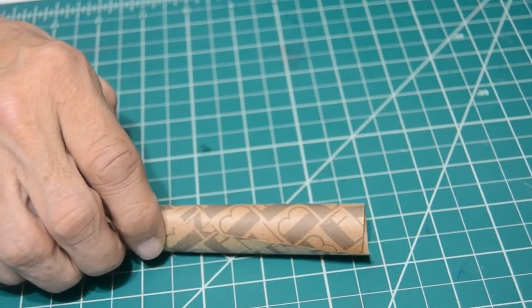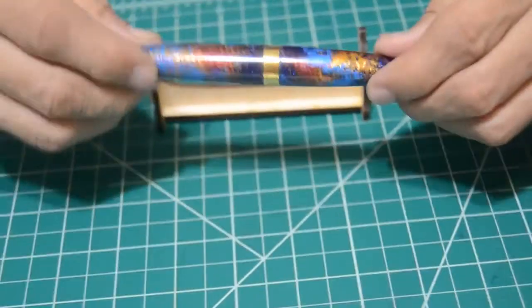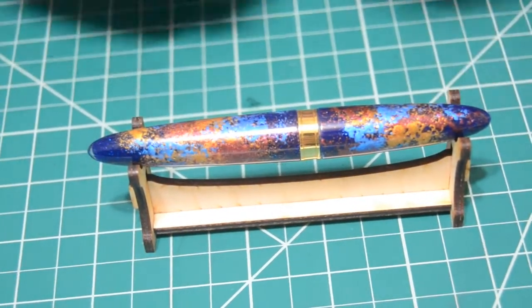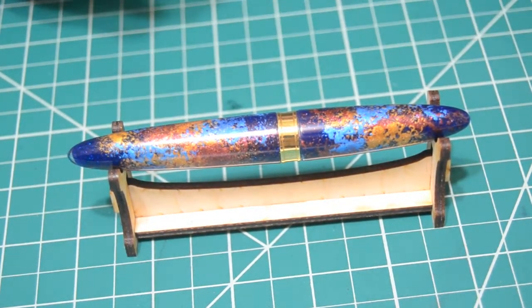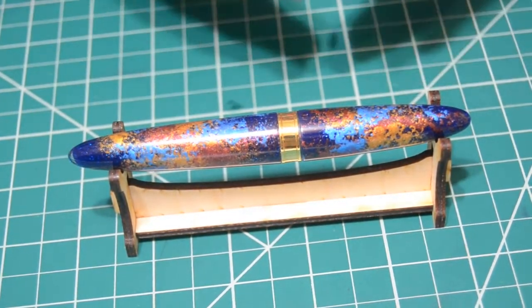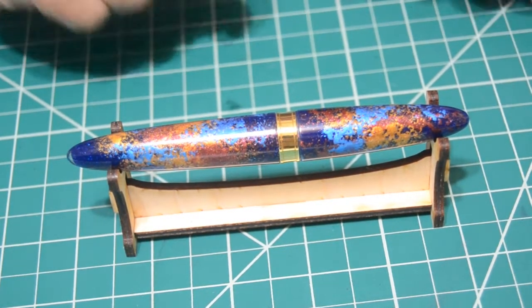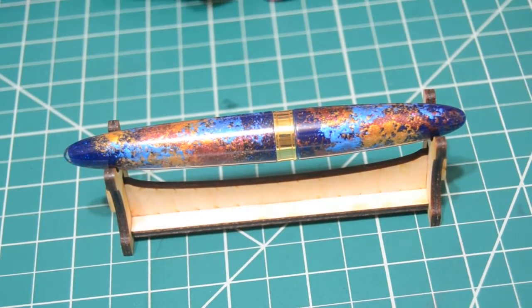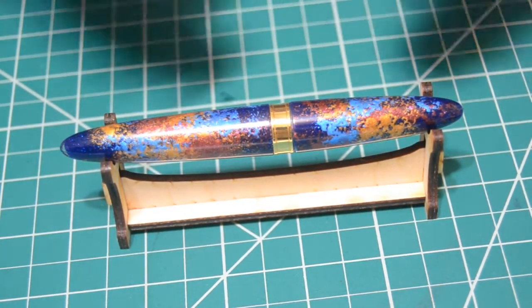Look at this beautiful, gorgeous fountain pen. Seeing is believing, my friends. I'm speechless. Look at the beautiful colors — handmade. Each pen is handmade, in-house, painted. It takes a process to do each and every one of these fountain pens. A lot of work and detail has been put into each fountain pen, and you can tell just by looking at it.